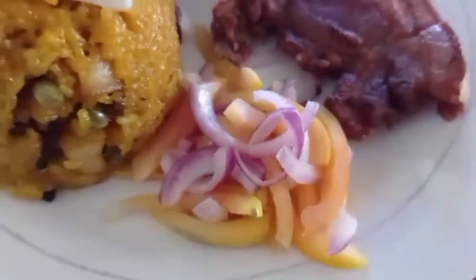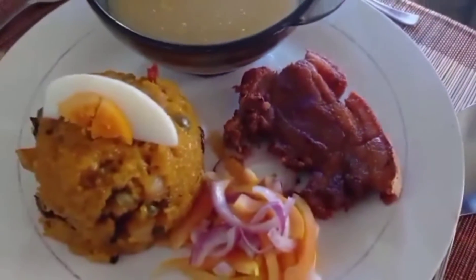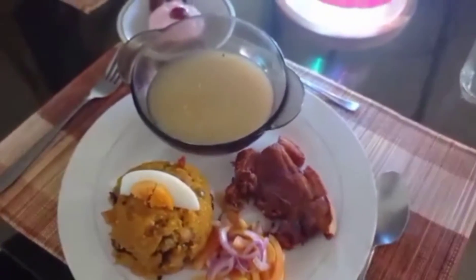The side dish, which is fresh tomato and onions with a dash of apple cider vinegar, is placed at the right side of the plate.